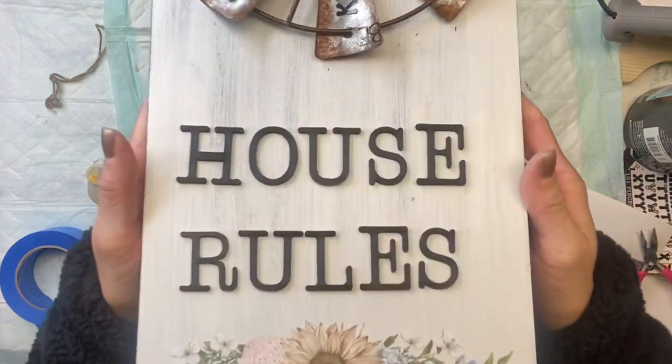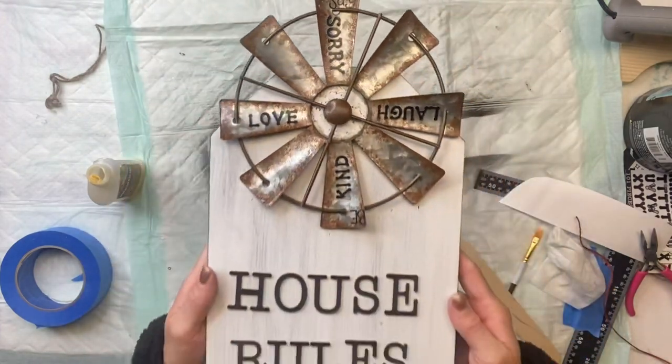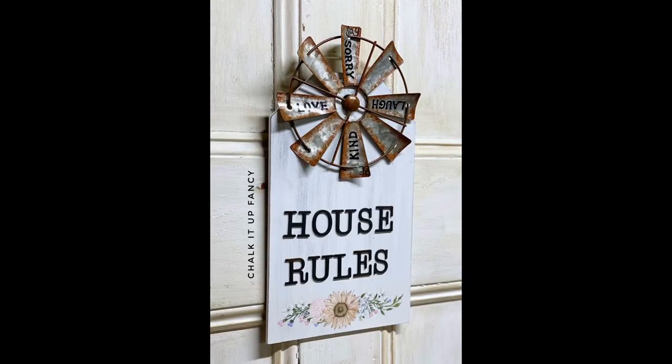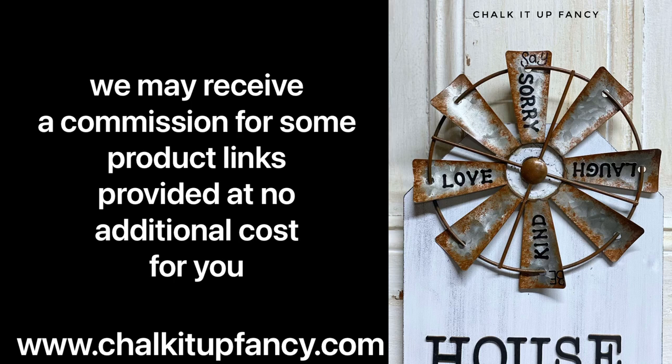And there we go — now we just have this really cute farmhouse house rule sign. I hope you guys enjoyed this video! Paint products, tissue paper, transfers, and mesh stencils can all be found on our webpage at chalkitupfancy.com, and don't forget you can also check out other tutorials on our webpage as well. Have a great day!